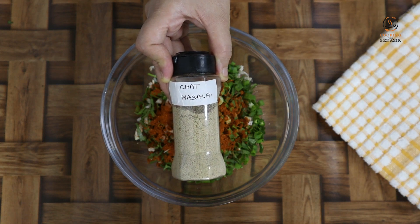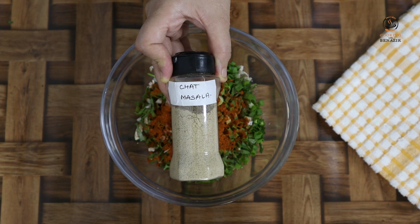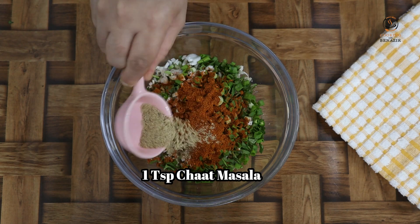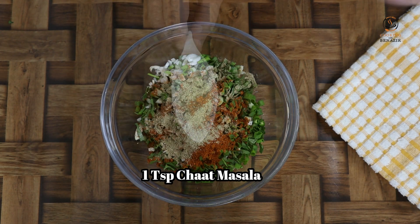It can be easily made at home. We have uploaded this video — please watch it. Use 1 teaspoon, then 2 teaspoons.